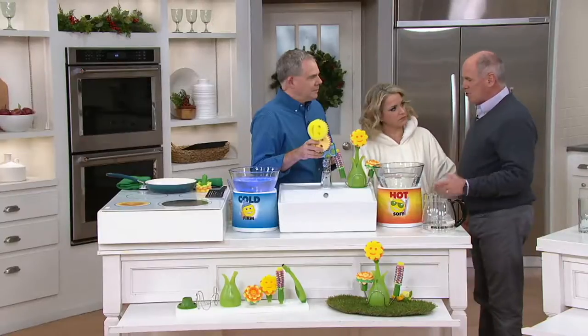This is a great gift, and it's priced here at QVC at under 35 bucks. Normally they sell for $45 and change.